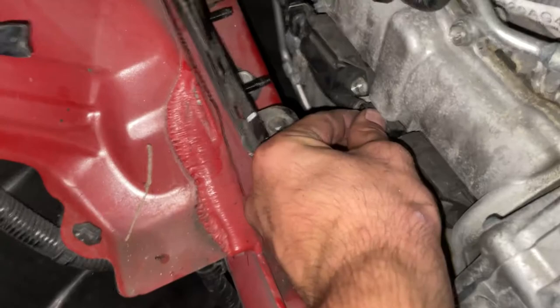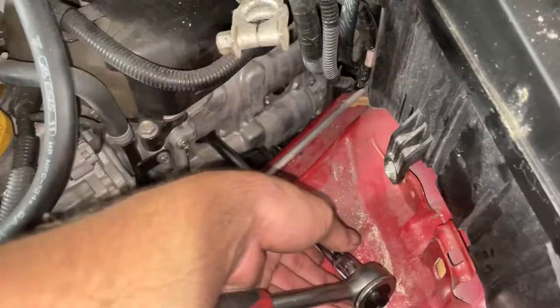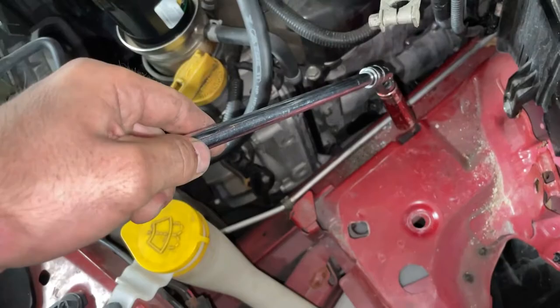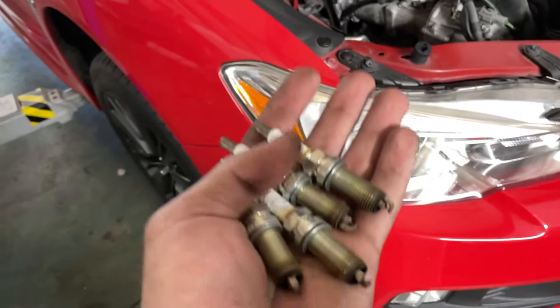To show you how it normally works: push back on this here and slide it back, and you can see it starting to slide off the coil pack and then it completely unclips. That's how you do that part. For removing the spark plug, I'm using a knuckle joint with a 14mm deep socket - that'll pull the spark plug right out.